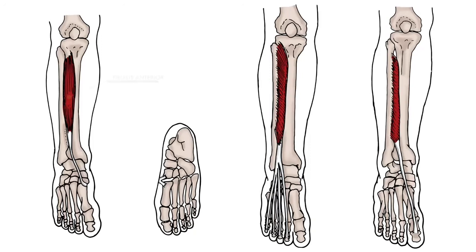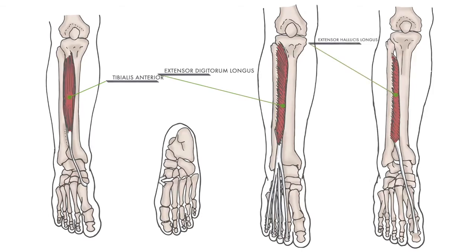The muscles lining the anterior portion of the shin are the tibialis anterior, extensor digitorum longus, and extensor hallucis longus.